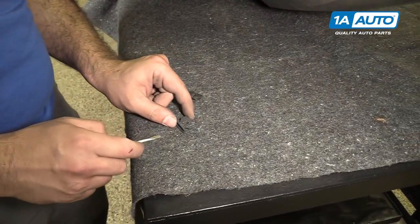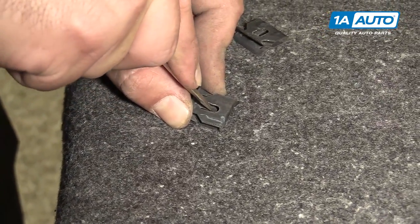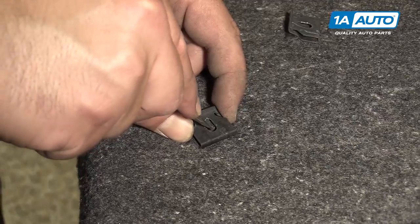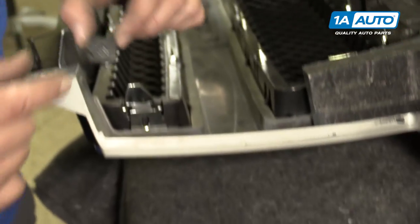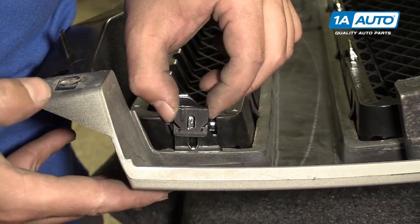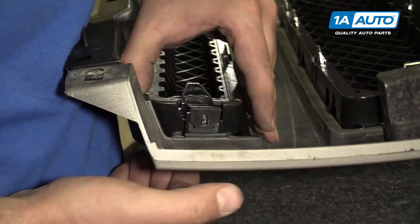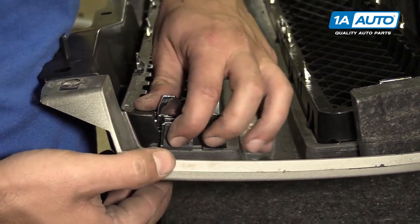I'm going to take our metal spring tabs that we bent the ears out of and just bend them back in with a flat-bladed screwdriver — do the other one as well. Now we can place that on the end of the grille. That lock tab fits into that slot. Make sure it's in there, push it up, push it down — it locks in.